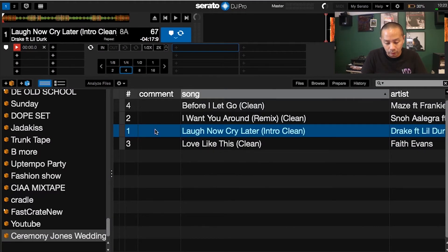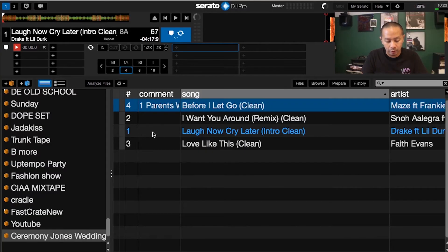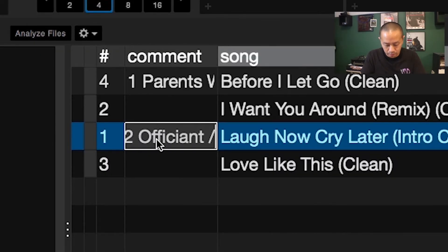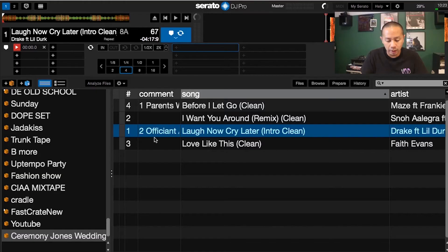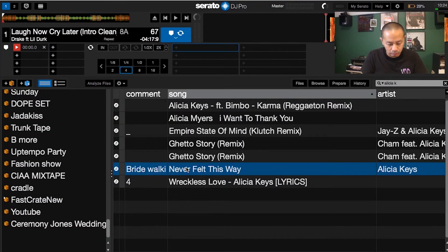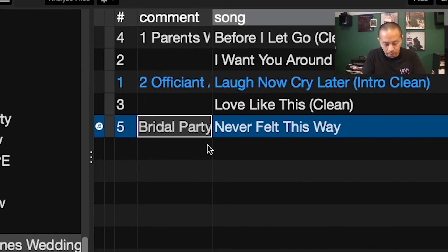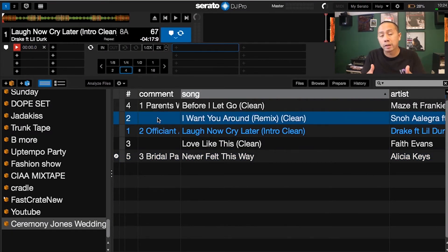In the Comments field, double-click and label each song in order. Since the parents walk out first, label that '1 – Parents Walk Out.' Next is the officiant and groom, so label that '2 – Officiant Groom.' Then add a song for the bridal party — say, Alicia Keys 'Never Felt This Way' — drop that into the crate and label it '3 – Bridal Party.'